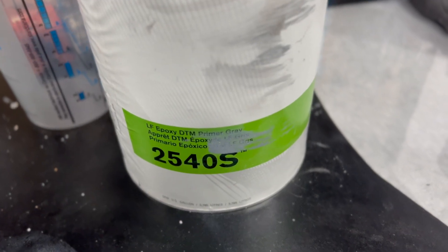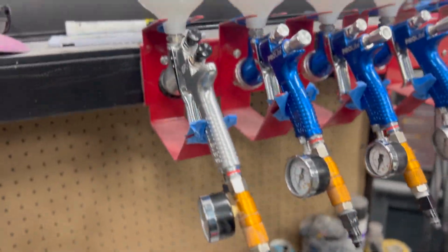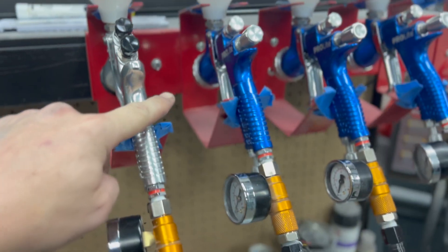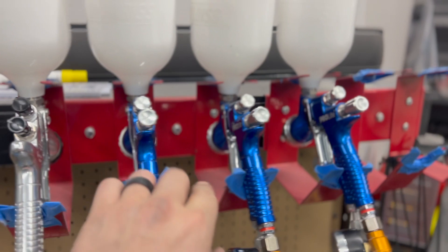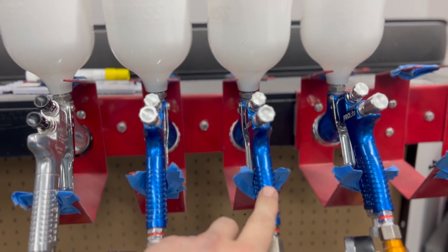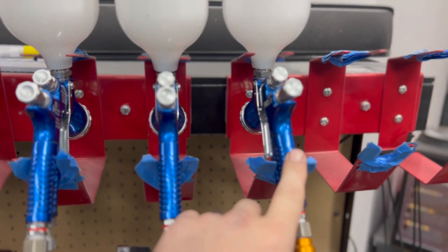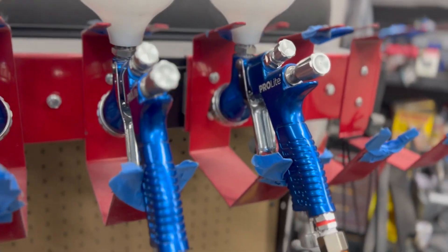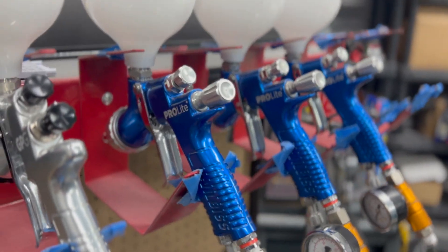So we've got some 2540 GTM that we're going to use as our sealer. Quick rundown on the guns: 1.8 primer, 1.4 TE10 sealer, 1.3 TE20 base coat, 1.3 T110 clear coat. And obviously they're all DeVilbiss Pro Lights, because that's all I will ever use.